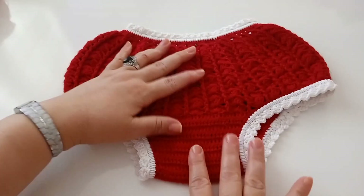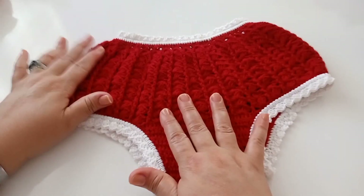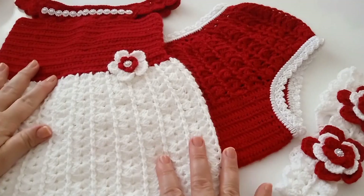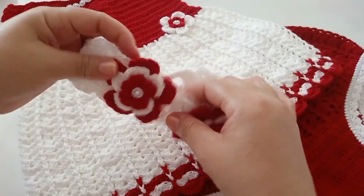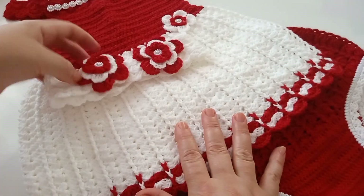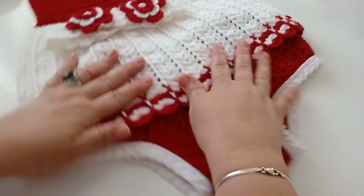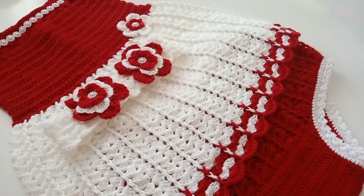Quem quiser colocar babado fica à vontade. Depois vou trazer outra de zero a seis meses, outro tamanho, para fazer o conjunto completo do vestido. Ficou a calcinha, o vestido e a tiara. Espero que vocês tenham gostado da videoaula. Se não é inscrito, se inscreva no canal e ative o sininho para receber as notificações. Agradeço a todos que estão aqui junto comigo. Até a próxima videoaula! Fico com Deus, um beijo no coração de todos, tchau!